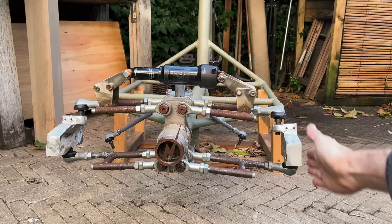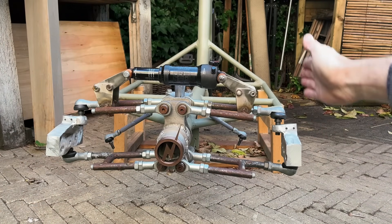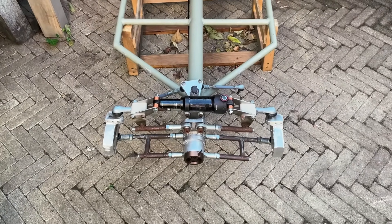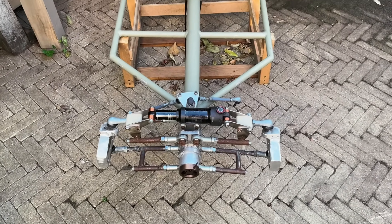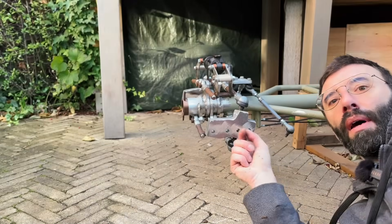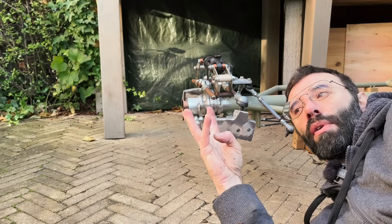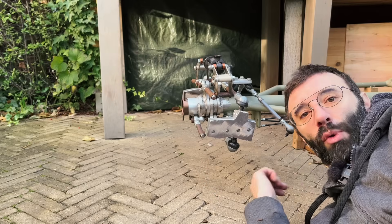It also has 2 degrees of camber, 0 degrees of toe angle, and with these mounting points we'll have four different sizes of trail.